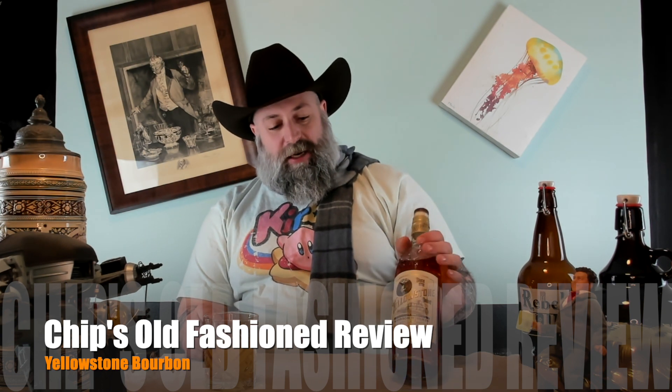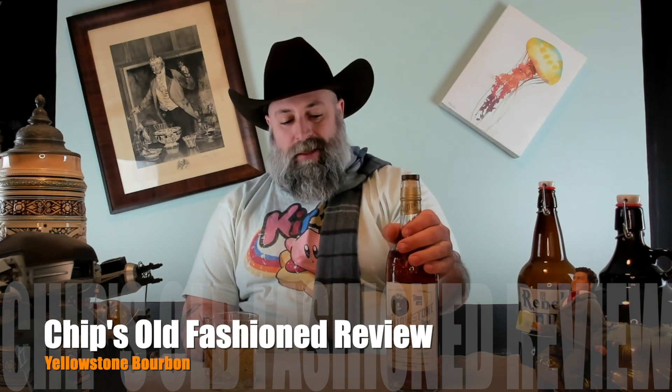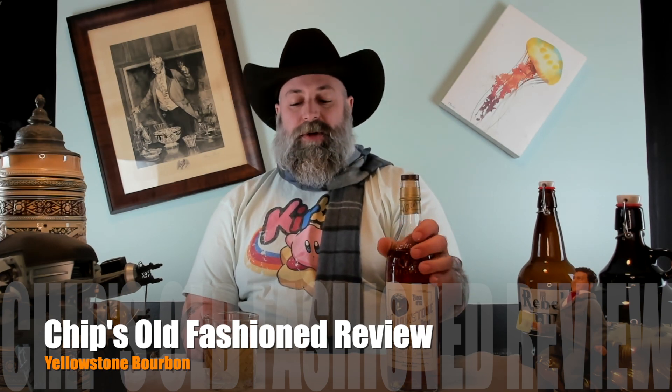Today we got a bottle of Yellowstone 93 proof bourbon.